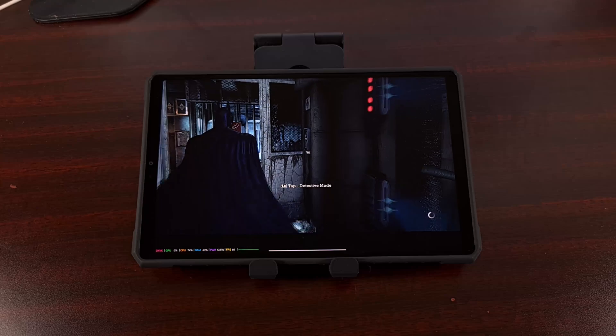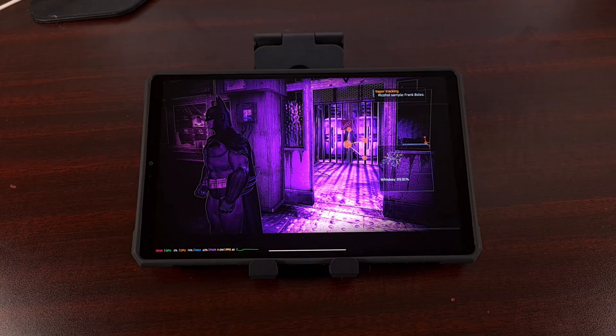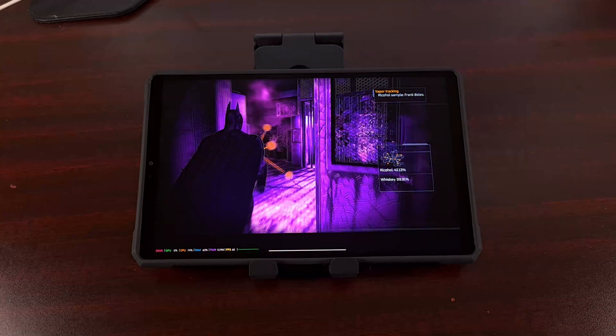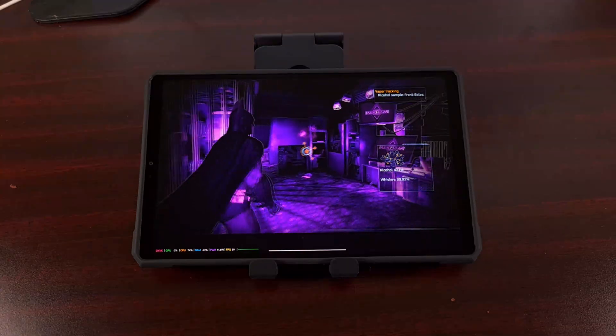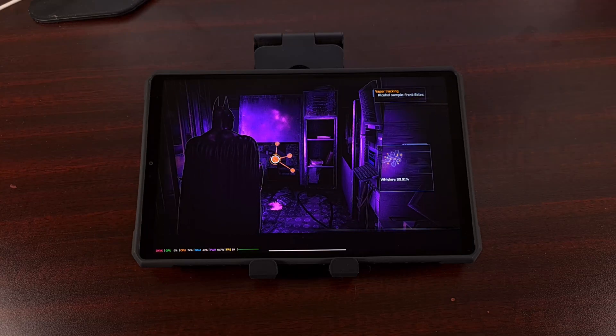In-game, we can see the forensic scanner being used to reveal the tray — this is gameplay audio from within Arkham Asylum.